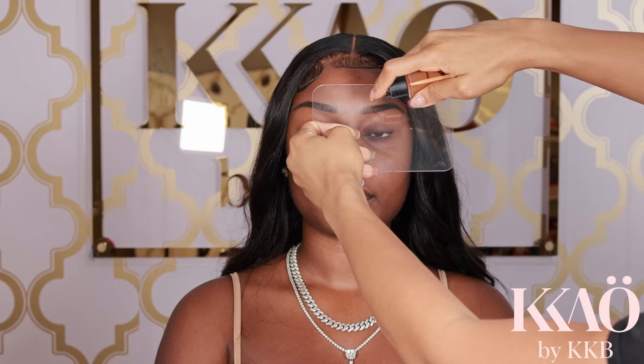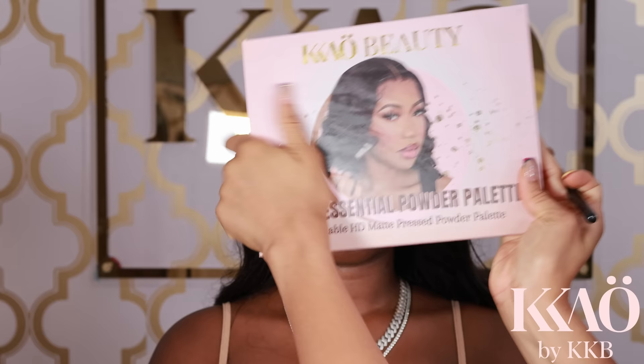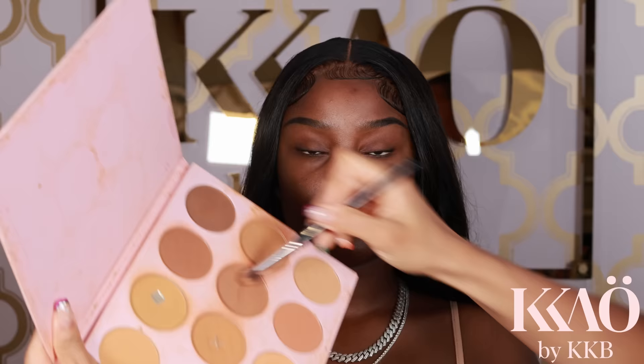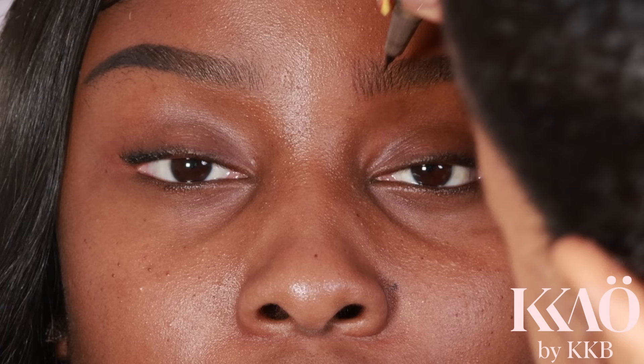Her beautiful Kenyan model has tinted brows — they look wonderful. However, I'm going for a soft brow look, so I'm going to take some NARS foundation and pat it onto the front of her brow to soften and lighten the area. This will allow me to create hair-like strokes. Then I'm going in with the Artist Essential powder palette to pat powder onto the front of the brow to set it so that the eyebrow product doesn't move around.